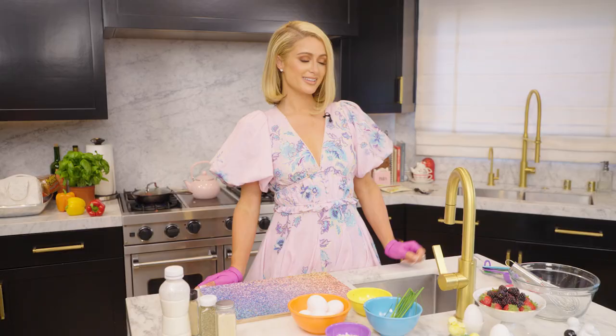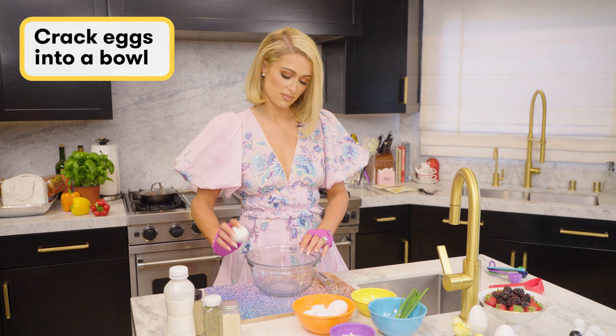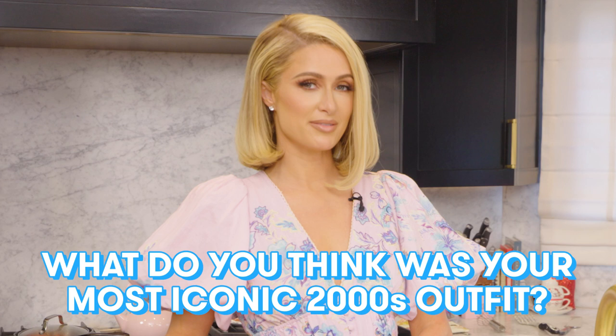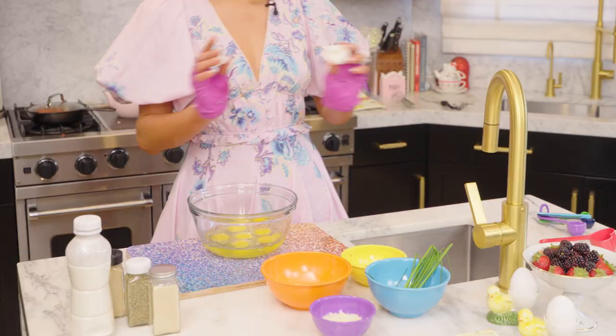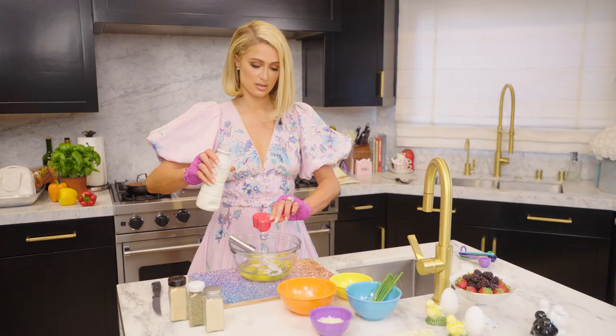So next up we're gonna take these six eggs and crack them into this bowl. I have so many iconic outfits from the 2000s but the most iconic one is my 21st birthday dress. I love that dress — I feel like every girl should wear it on their birthday, and it makes me so happy to see so many girls inspired by it and wearing different versions of it themselves. So next I'm going to add a quarter cup of heavy whipping cream and some spices.